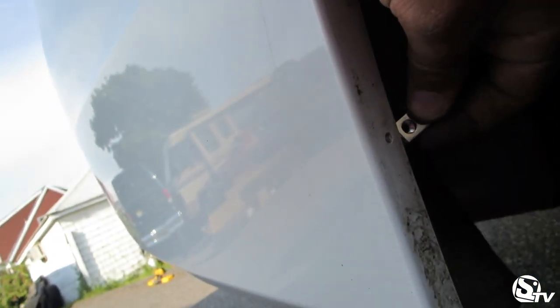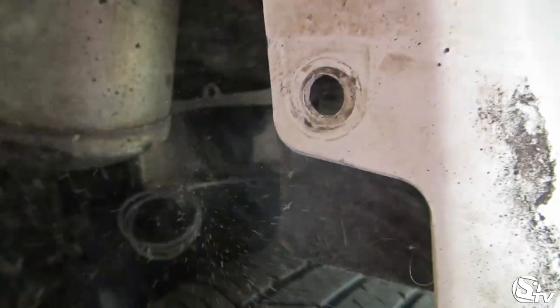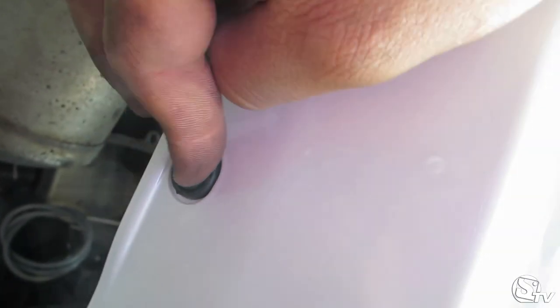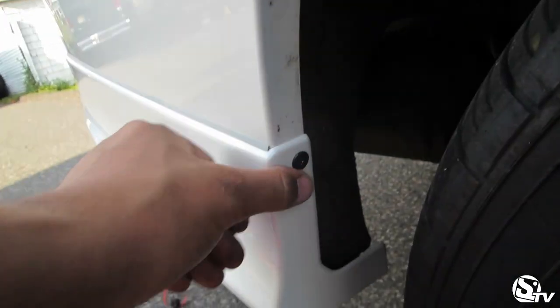The rear lip. Put one of these right here. Take the tape off. Alright, that was the rear lip installed. We got the screw right here, we got a little clip right here, and double-sided tape.